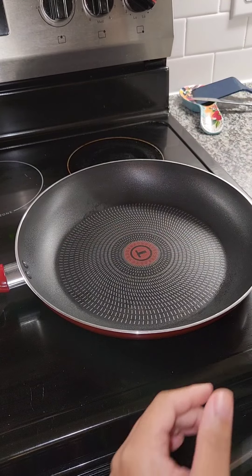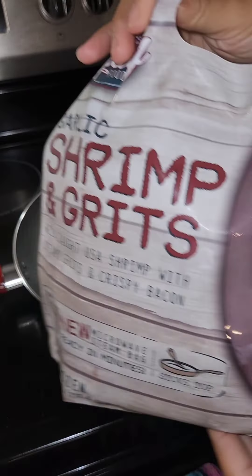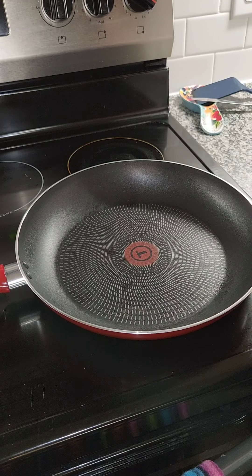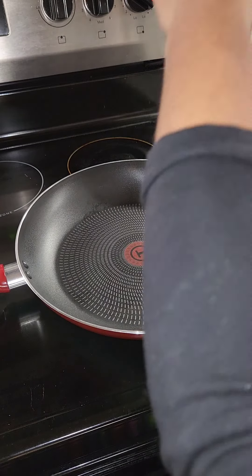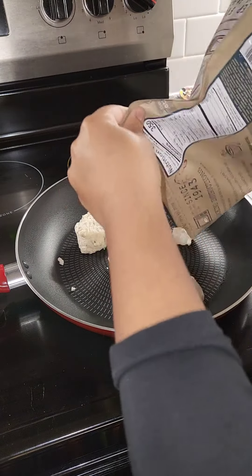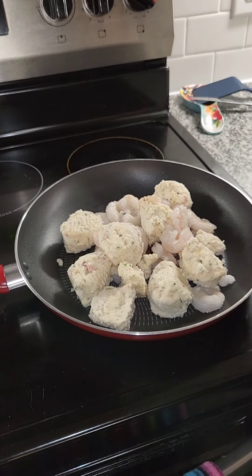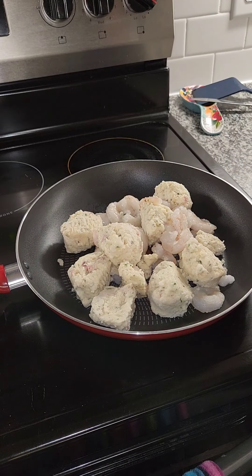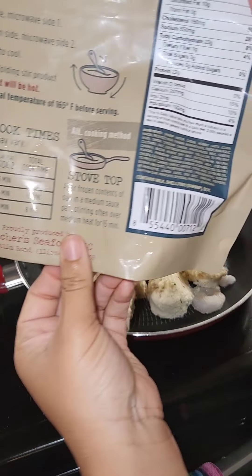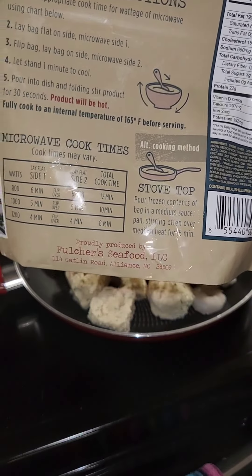I got my pan, it's already hot. I'm gonna go ahead and open this up. It says to cook on the stove and just stir it for 15 minutes on medium, so that's what I'm gonna do.